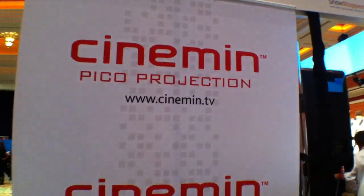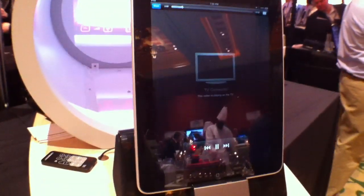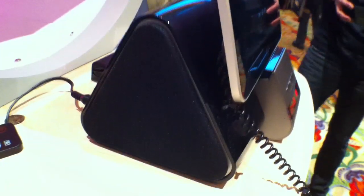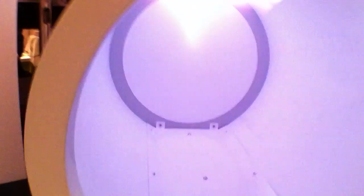Here at Cinnamon they've got a pico projector. You've got an iPad, iPhone, or iPod Touch, and speakers to play it back. There's a little projector in the back that swings out, and you can actually rotate the projector around to get it at just the angle you want.